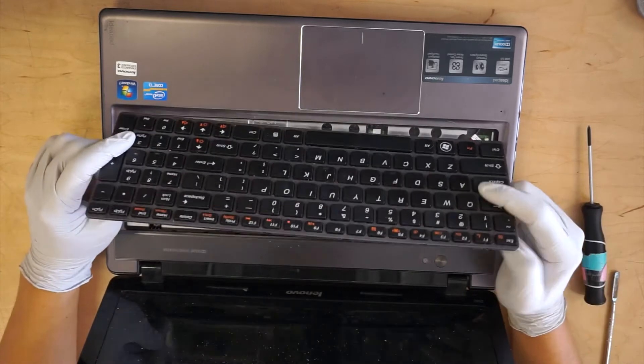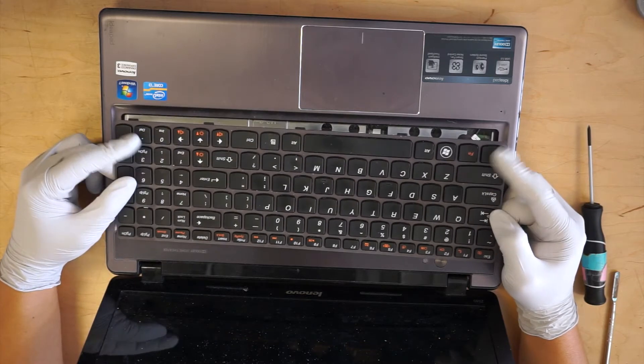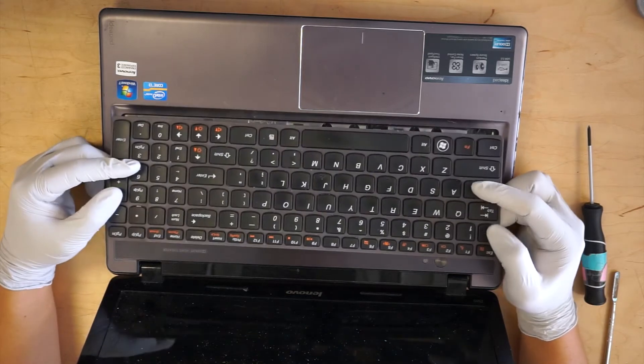This is also to show you how to replace your keyboard. If you spill anything on a key and the keys feel sticky or aren't working, this is how you're going to replace the keyboard.